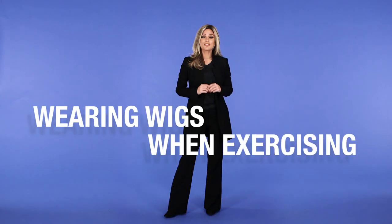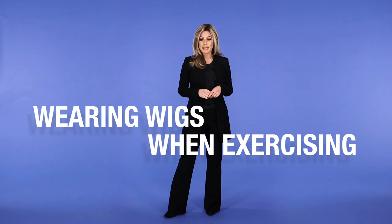If you wear a wig 24/7 due to conditions, disorders, or medications that cause hair loss, then wearing a wig while exercising is no exception.